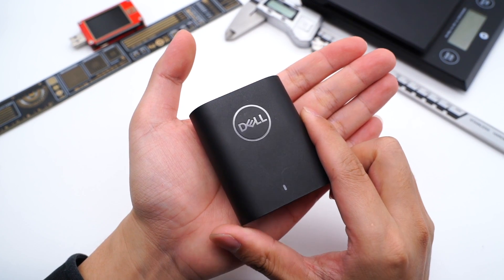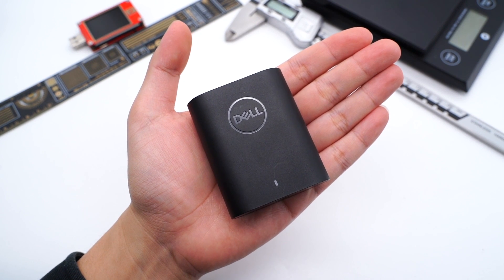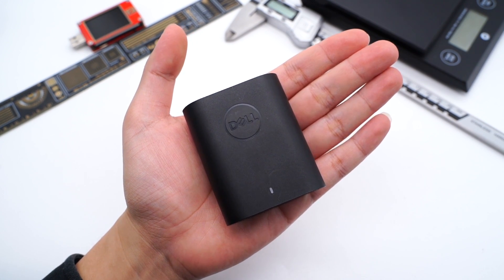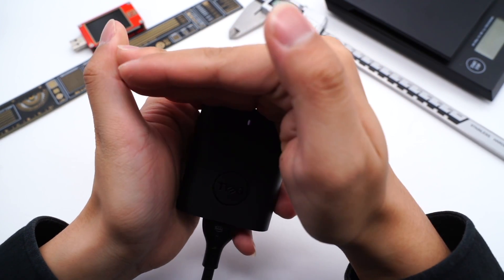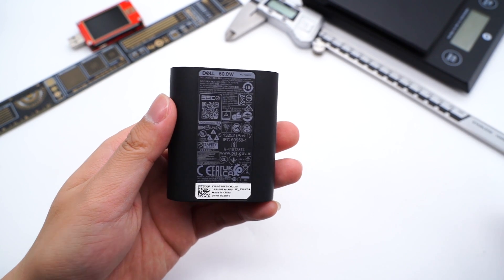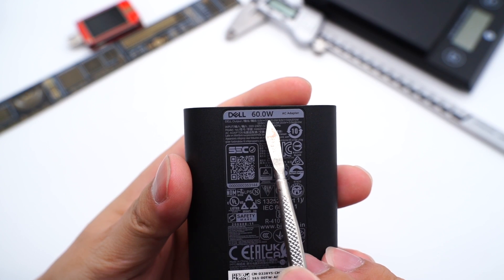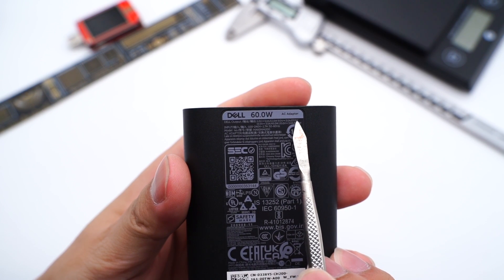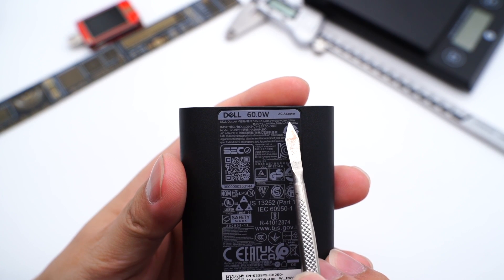Let's start from the beginning. When you first look at the charger, you may feel it's just a mini version of the 90W charger without the cable. The indicator light is near the output. The spec information is printed on the back. Model is HA60NM200. It supports input of 120V, 50 or 60Hz, 1.7A, and output of 5V, 3A.